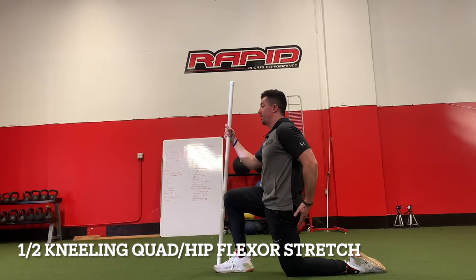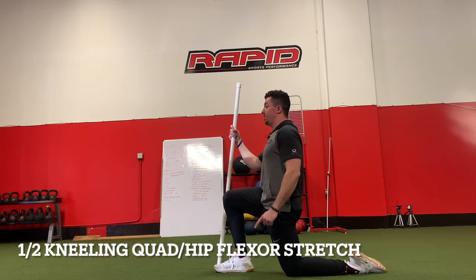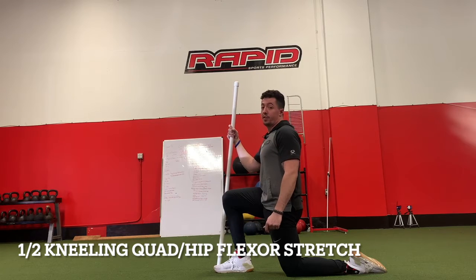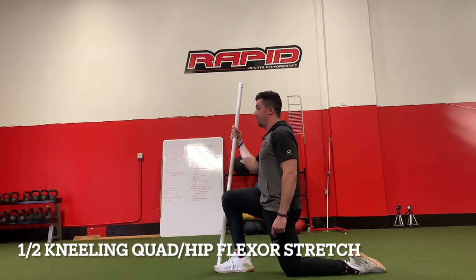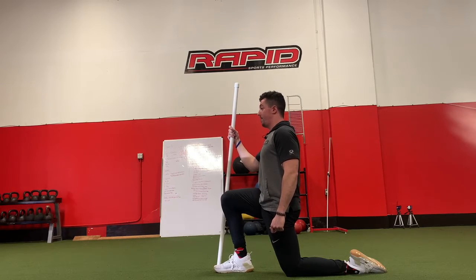Keeping that knee right under the hip, I'm going to think about pushing that left butt cheek forward without moving the rest of my body forward. If I'm doing it properly, I should feel the stretch right down the middle of that leg that is directly under me.